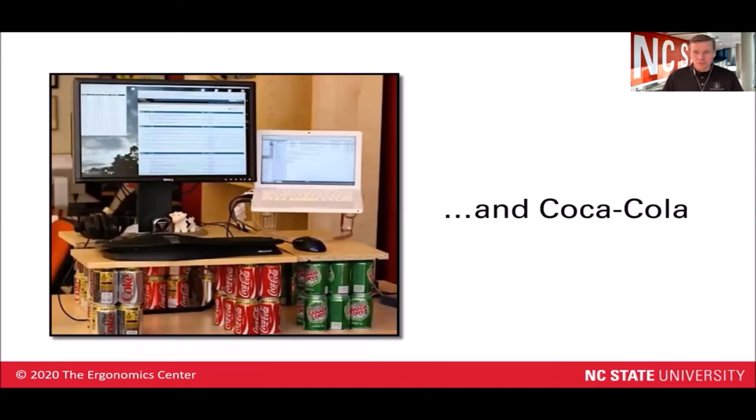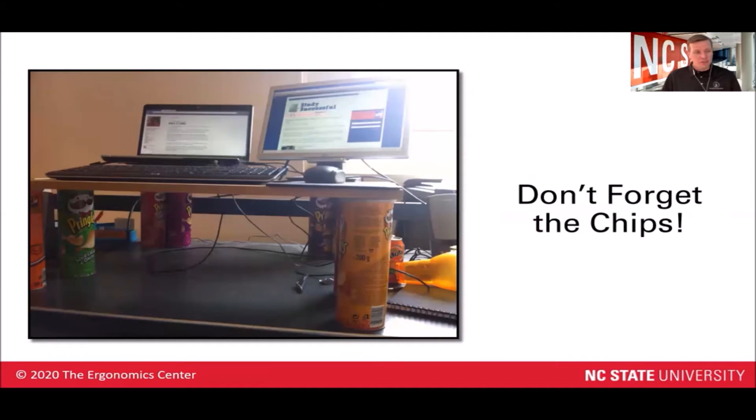Pepsi has come out with their version of a standing workstation, and not to be outdone, Coca-Cola has come out with their version as well. Anytime you've got beverages, you need to talk about the chips. So here's a clever use of some Pringles cans as a standing workstation as well.